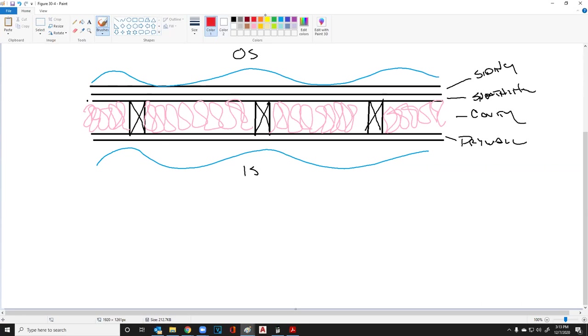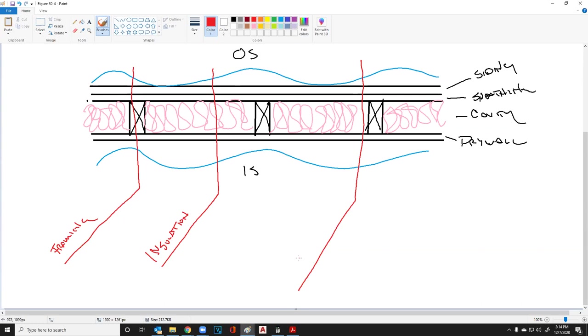We have three defined lines we need to talk about. Number one: framing — going through the framing itself. Number two: insulation. Number three: gaps. Remember this as FIG — framing, insulation, gaps.